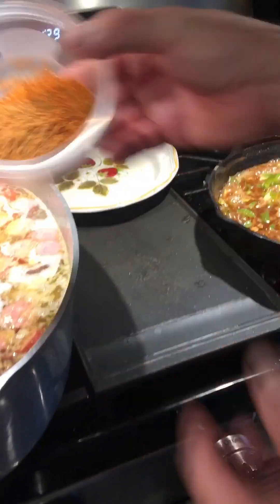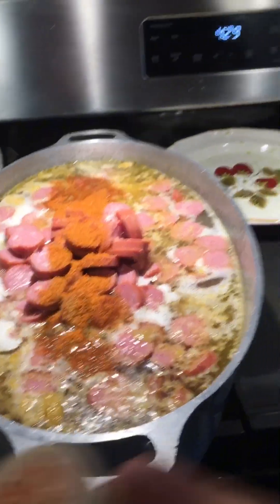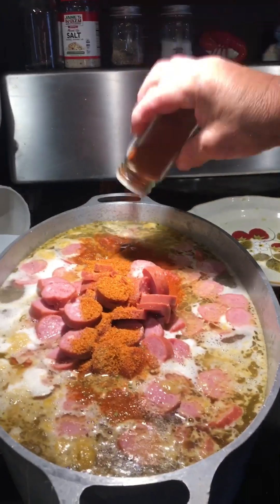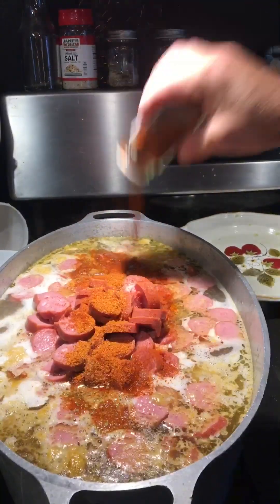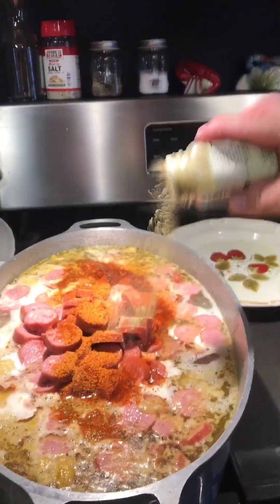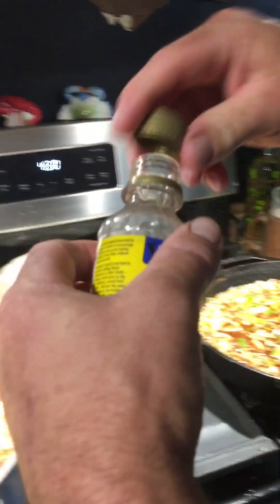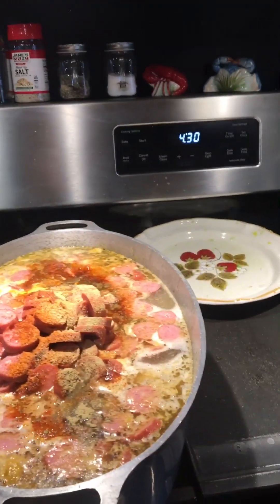We got some Cajun seasoning, smoked paprika. We're going to add the gumbo filé and we'll put some crab oil in it. We'll let that cook down and we'll come right back.